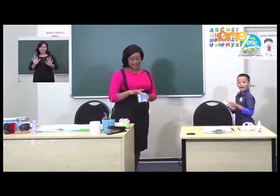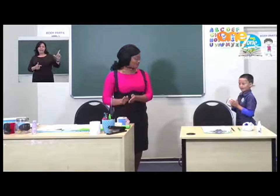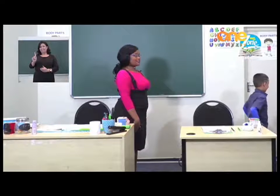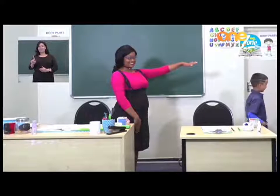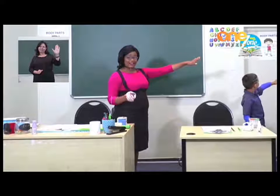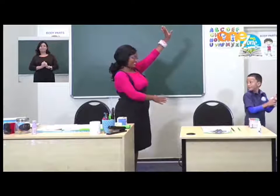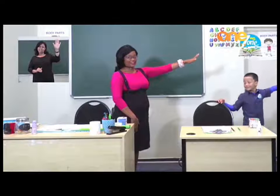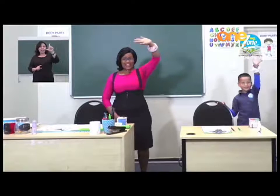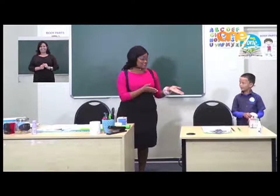We are now going to show you how to remember your left hand. So put your item down. Face the wall. I want you to lift up this hand. You are going to use anything you can tie on this hand. I hope you are also following at home. Now this hand becomes your left hand. Let's do the left hand wave. Well done. So I would like you now to sit down.